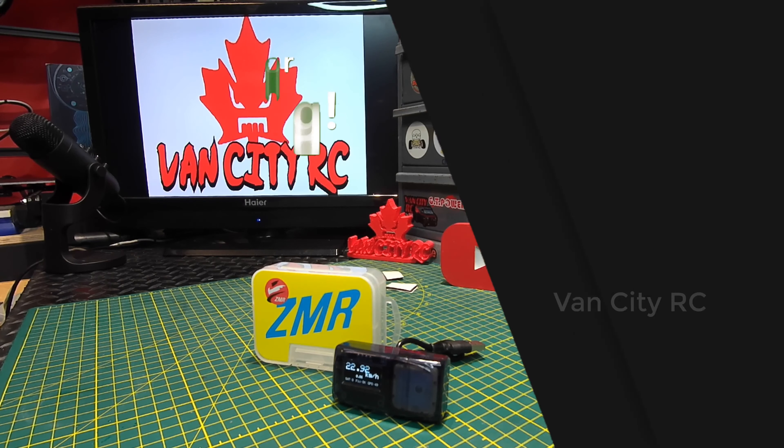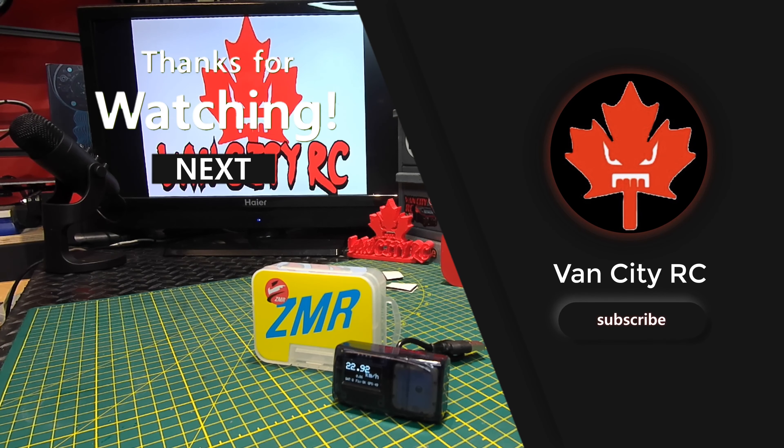You're definitely not going to want to use the ZMR GPS — it's a waste of money. If you liked this video, make sure to give it a thumbs up. If you're new to the channel, hit that subscribe button before you head out, and remember — don't be a stranger. See you on the next one!